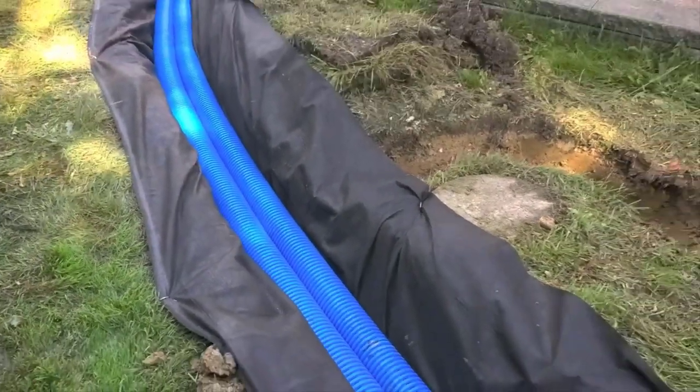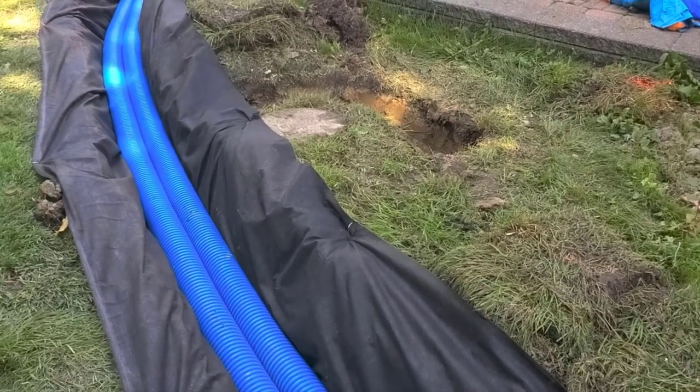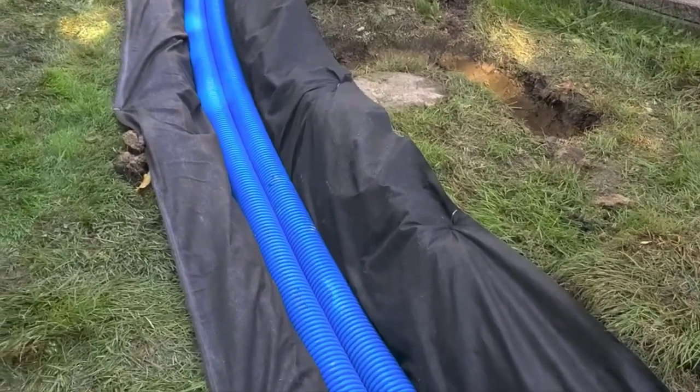This blind inlet will have stone — the same stone as we're going to put in the French drain — to keep that stone free of as much debris as possible so that your flow rate stays up for years and years to come. All right guys, until the next video.